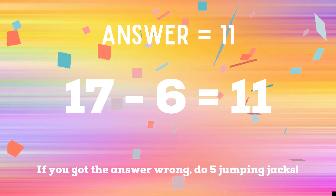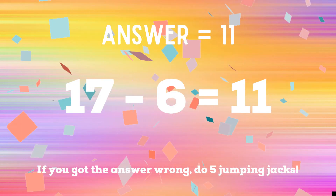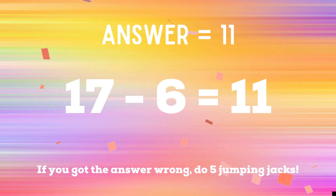The correct answer is 11 — 17 minus 6 equals 11. If you did not get the right answer, you have five jumping jacks to finish out the game. Ready? Go!